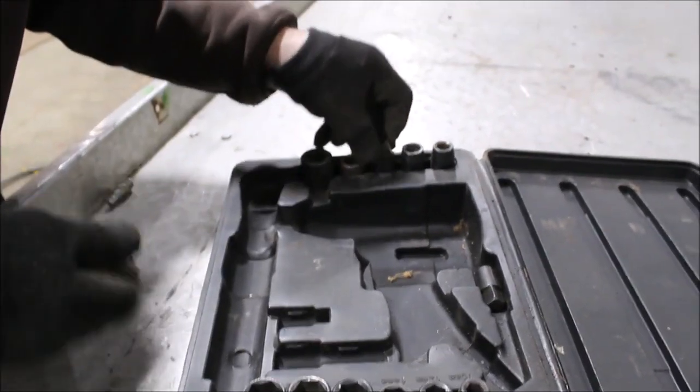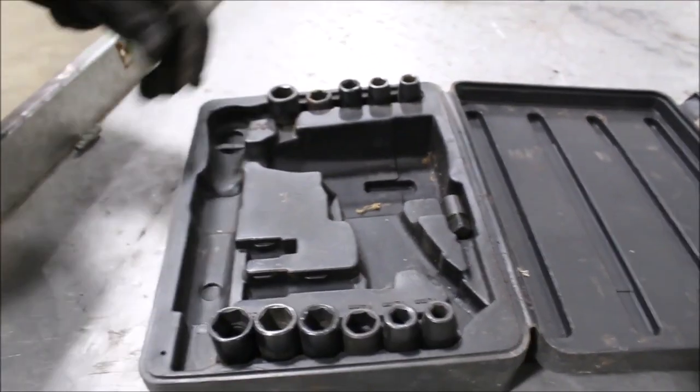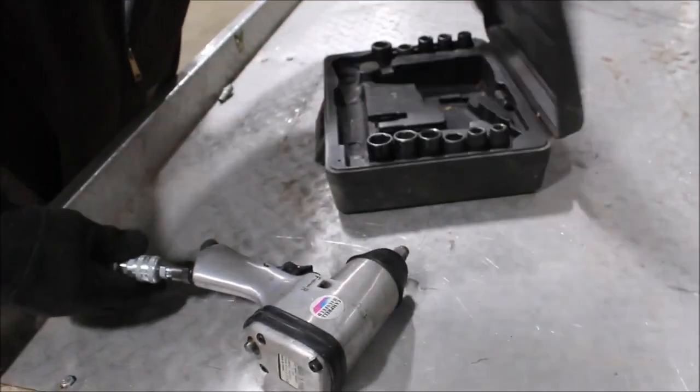There's a five eighths right there. The metric and otherwise. Get the case and all. Campbell Hausfeld.